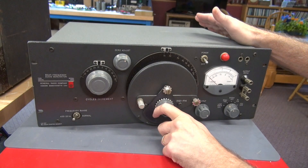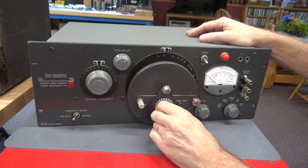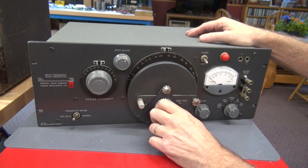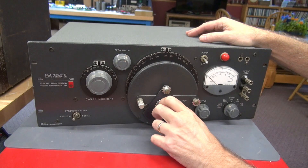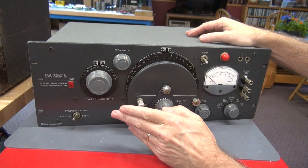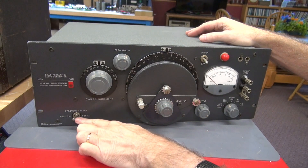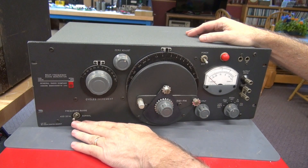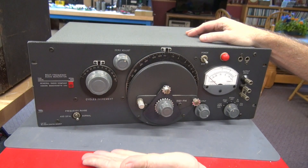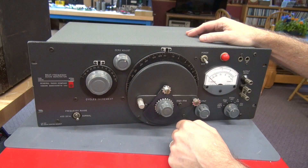These generators are really neat. They're audio generators, so you can use them to work on amplifiers. The first scale is 0 to 20 kilohertz continuous, so you simply keep rotating the dial and she'll go all the way up to 20 kilohertz. Then if you want to go from 20 to 40 kilohertz, you flip the switch to where it says 'add 20.' So normal would be the direct scale, and add 20 starts at 20 kilohertz and goes up to 40.